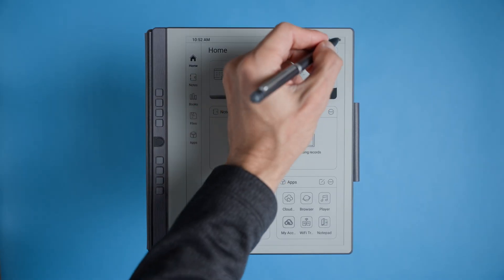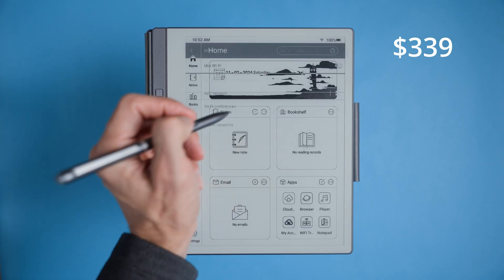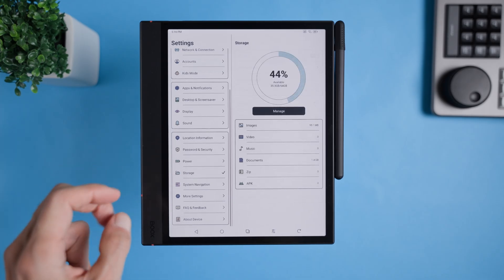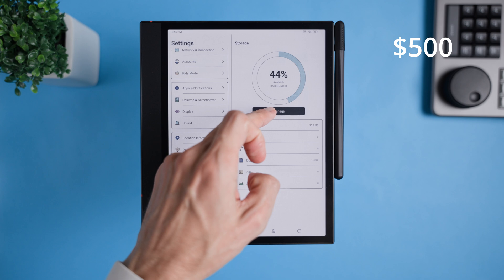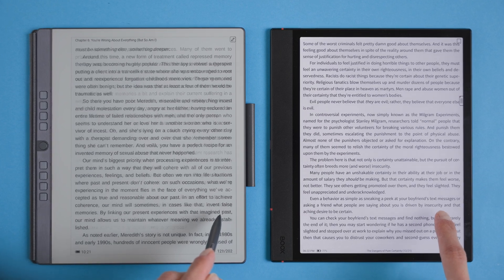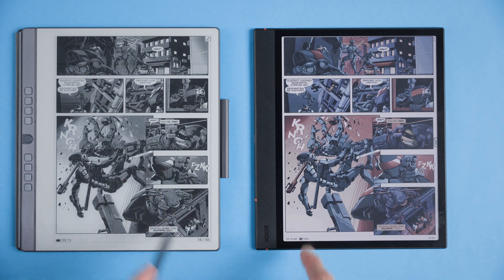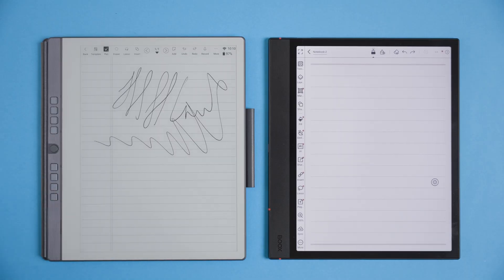Let's talk numbers real quick. The Panstar eNote bundled with a pen, magnetic cover and replacement nibs comes in at $339. The Bux Note Air Force C with the same type of accessories is priced at $500. That's about 32% more, or an extra $161 to be precise. I know not everyone wants to splurge, so I will be showing you side-by-side shots of these two devices to help you decide which one fits your needs and your wallet.